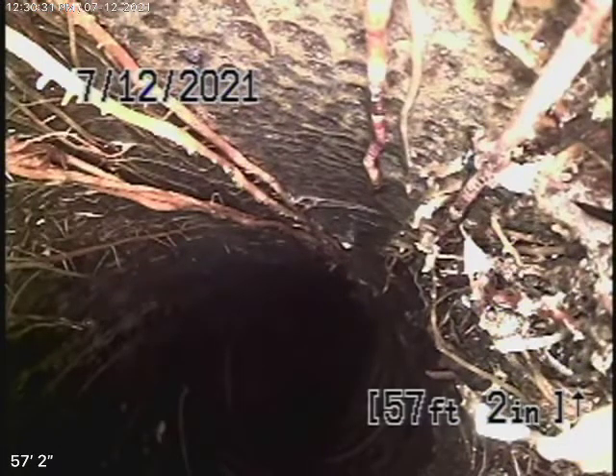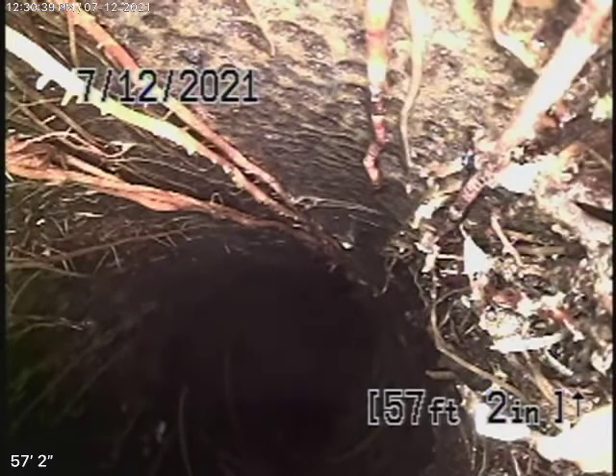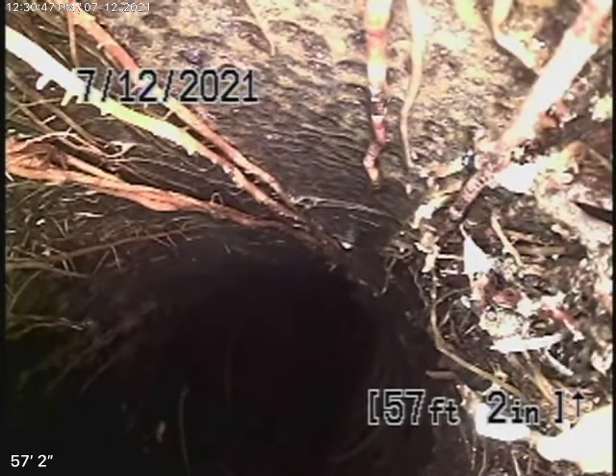We're here at 3907 Fernwood Avenue in the city of Los Angeles to inspect the main sewer line. We can't check every pipe in the house — your general inspector called at the house, ran all the water everywhere, made sure everything was draining correctly. We did look under the house and everything was ABS plastic. Now we've got our camera in from a four-inch cleanout where the pipe exits the house.